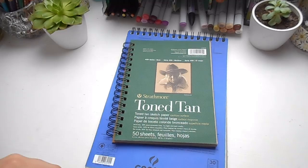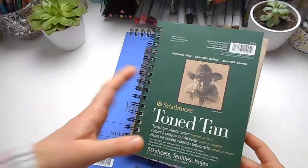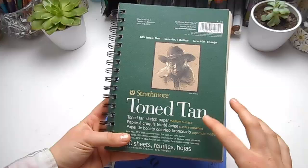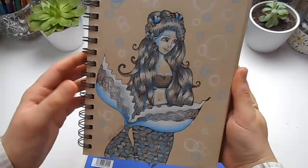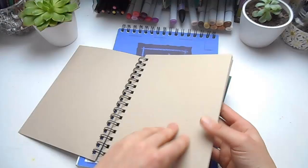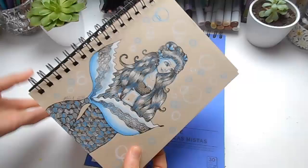Next I got a couple of new sketchbooks. This one I've actually had since October but I just haven't used it — I did one drawing in it, which is why it's in this haul video. This is a mini toned tan sketchbook by Strathmore. It's made in the USA but they have a distributor here in Europe. Here's a drawing I did over Christmas using it — it's a lovely sketchbook for coloured pencils, you can even use Copic markers in it, and I really like using the tan paper because I can use my white pencils more.